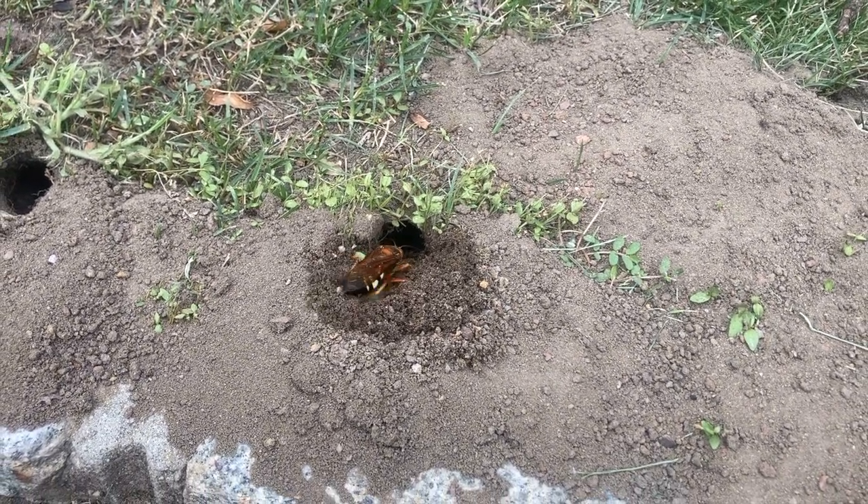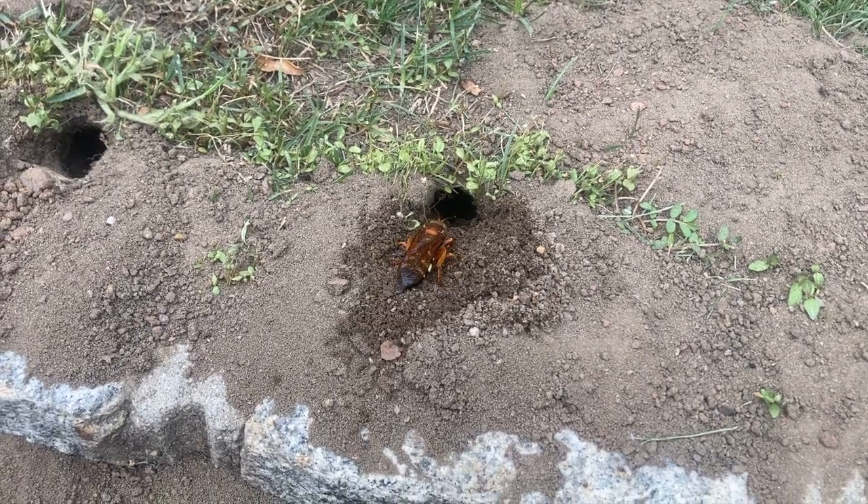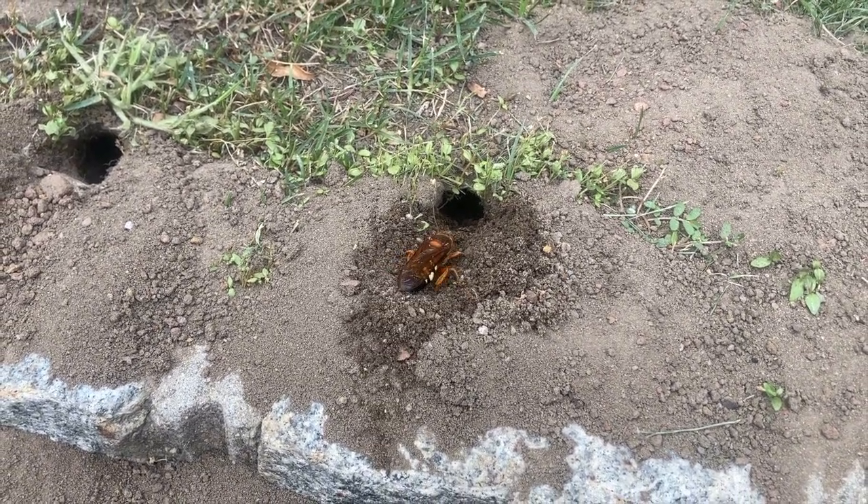Cicada killers typically burrow in well-drained, light-textured soils that are in full sunlight and near trees that harbor cicadas.